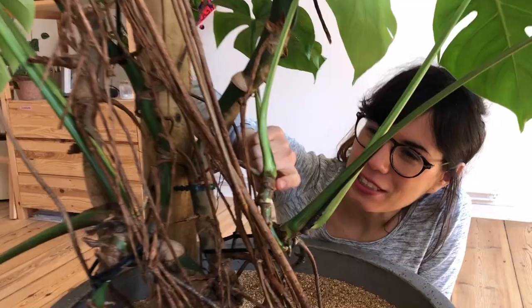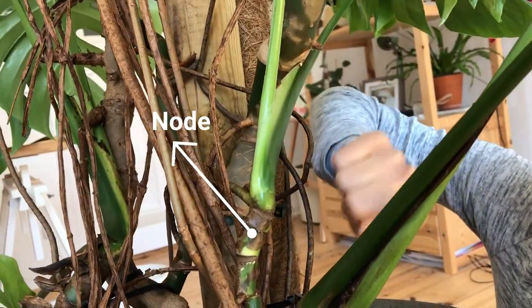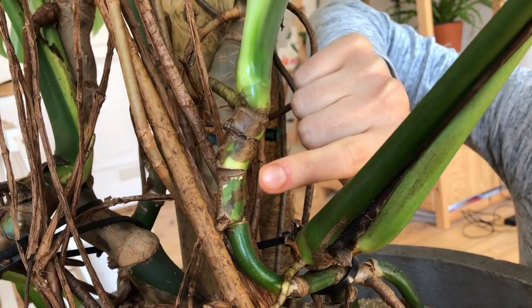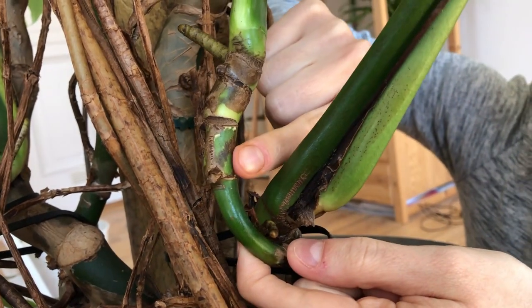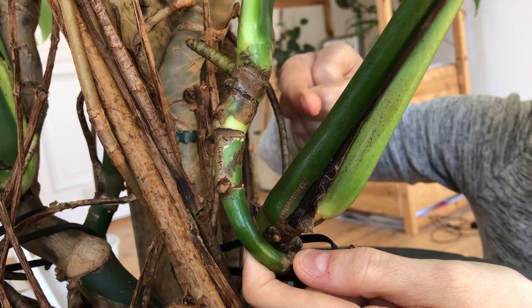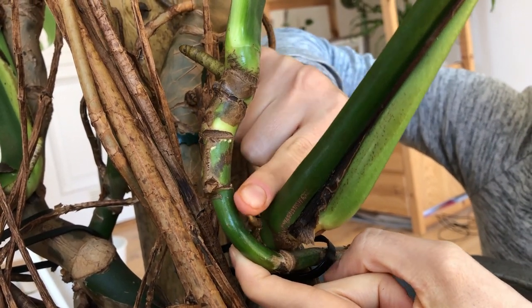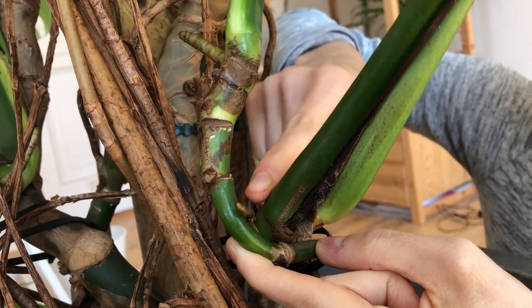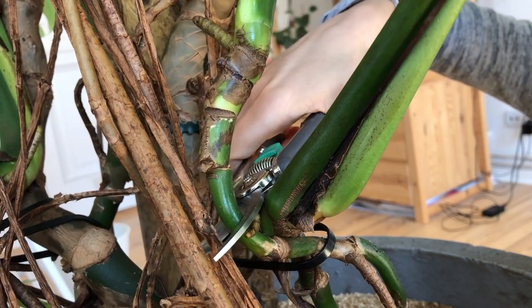The node is where you see two branches growing from a single joint, and generally from the node you're going to see some aerial roots growing. You can see them right here and also this one right here — this is where the roots are going to grow from. So all I'm going to do is cut right below this aerial root and right below the node, maybe one centimeter below. And cut!